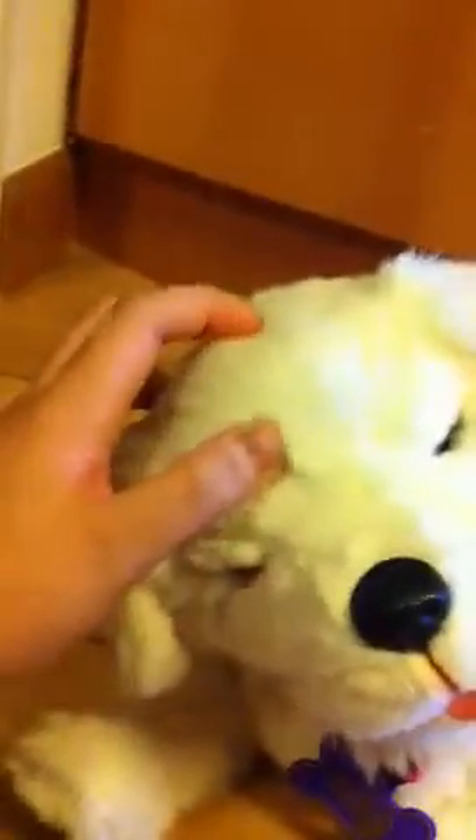And if you wanna wake her up, then you can press this button again. Then she'll wake up. Yeah, right? Yeah, good doggy. I think if you can't find the button, just press her head very hard.